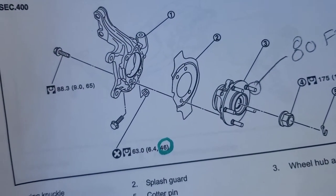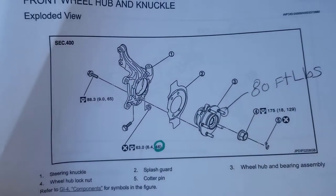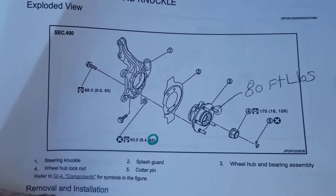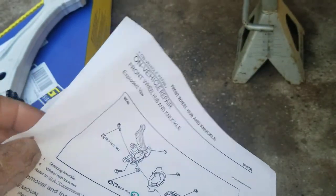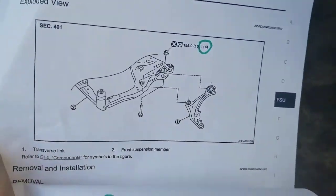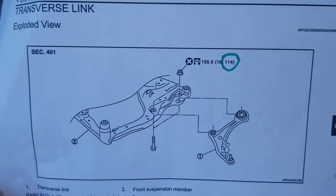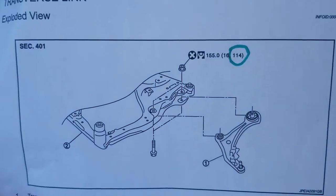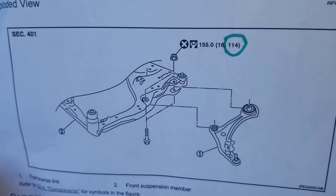You do not have to remove the hub — I'm just sharing that information because it's on this page. You have to go to a different section in the book. The book shows the removal section for the lower control arm, but it doesn't include the torque spec for the ball joint pinch bolt. Not sure why, but that's how they did it.